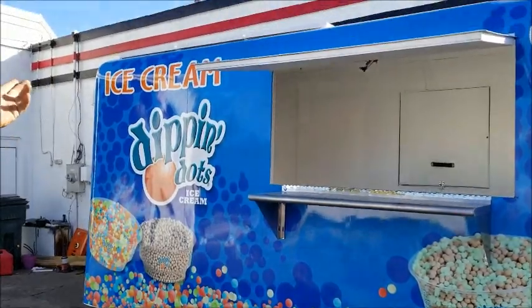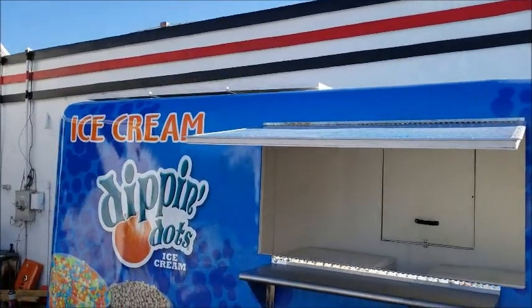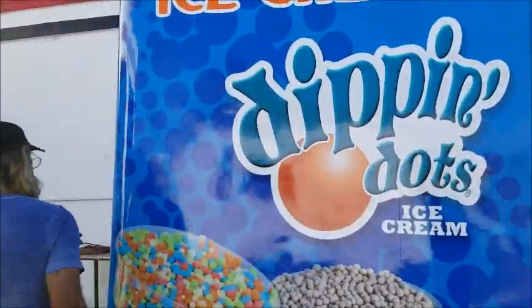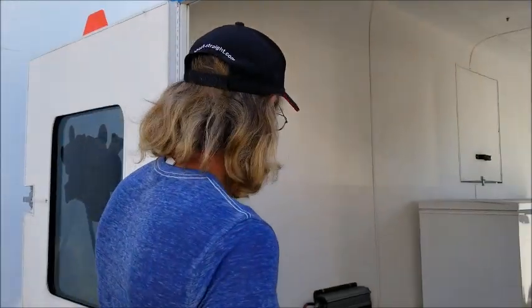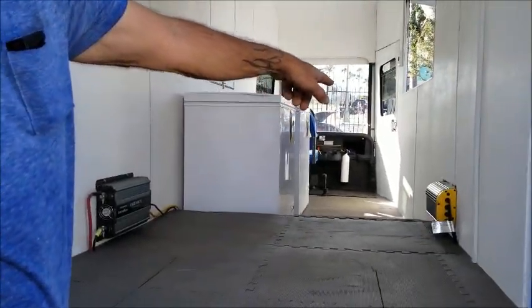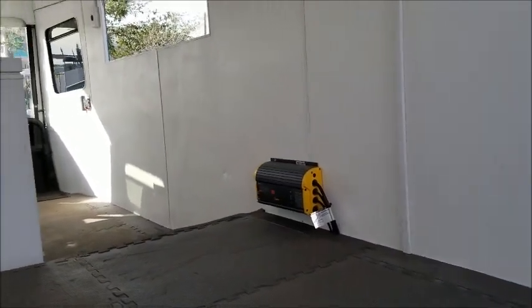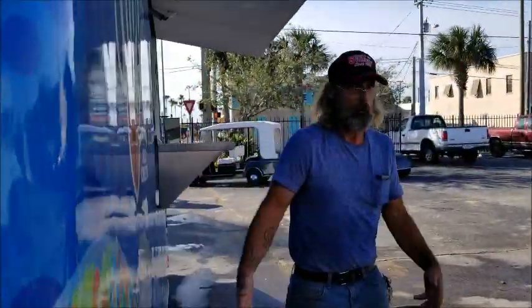It is solar powered. There are three freezers inside — well, actually there's two in there right now; the third one is in the office. It has a controller right here. It inverts power to the freezers. There's an onboard charger, so during the day the sun charges and keeps the freezers going. At night there's no sun, so it goes into a regular wall outlet and keeps everything going.